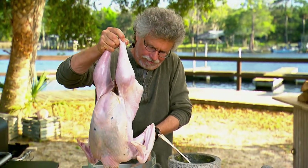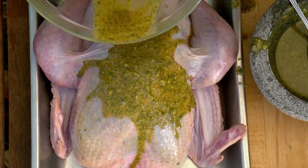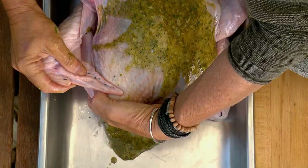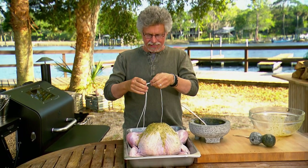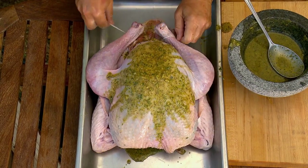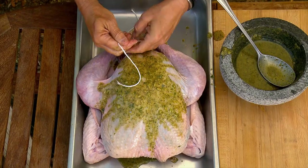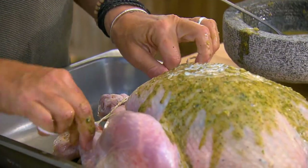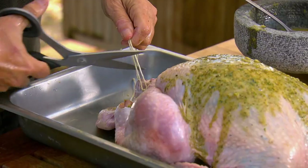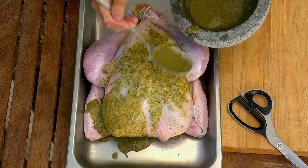Then take the bird out of the bowl and pour the adobo on top. Tuck the wing tips under the breast, first on one side, then on the other side. Tie the drumsticks together to truss the bird — come under, loop around once here, loop around once here, pull the strings together, tie a double knot, pull it tight, loop over and under, and cut off the string. Your last step is to spoon the remaining adobo over the outside of the bird.